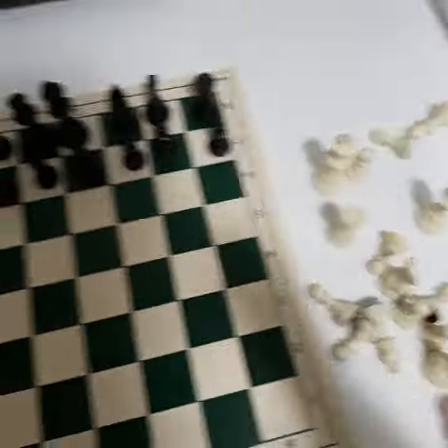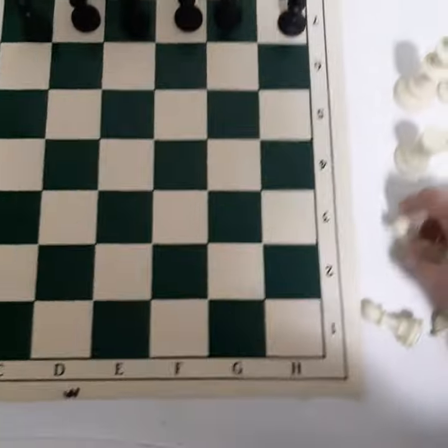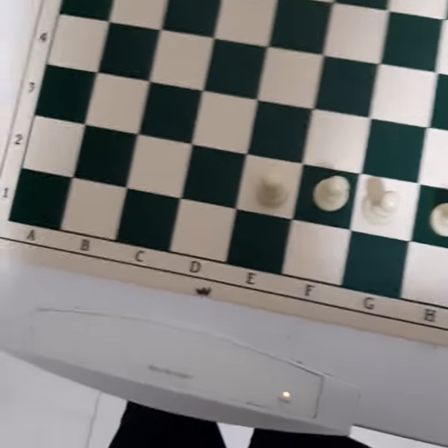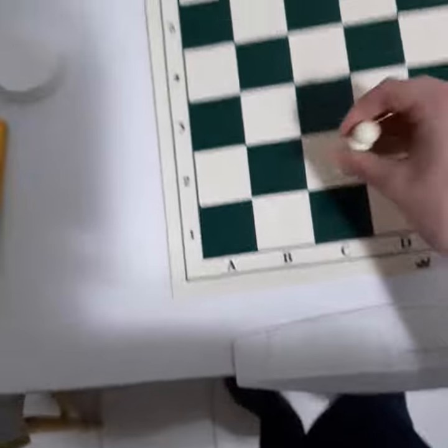Now, where do we place them? Well, with the eight pawns, all of them go on the second rank. You put them all in a row. They're like soldiers.